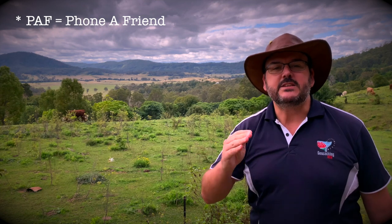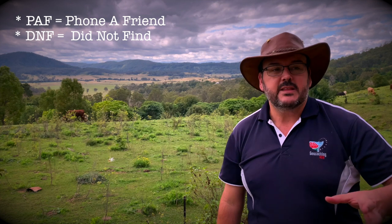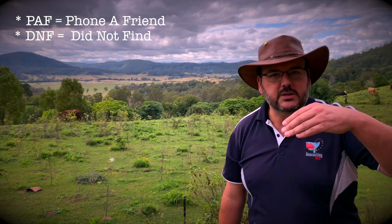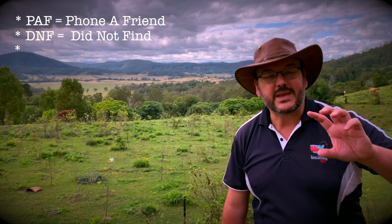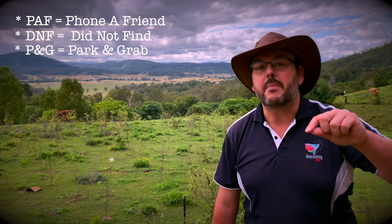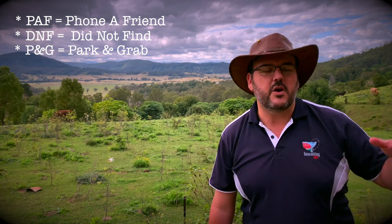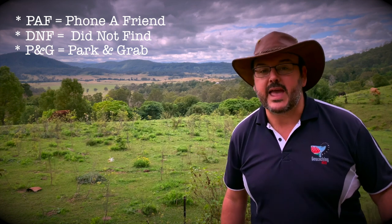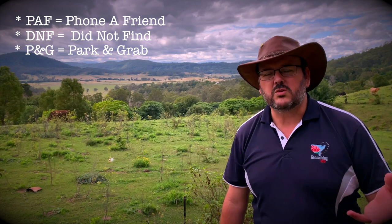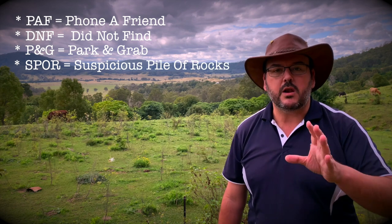PAF — phone a friend. And here are some acronyms we've learned over time. DNF — Did Not Find. Make sure you log your DNF because the cache may be missing and the CO needs to go and check. Just log a DNF — it beat me this time. What about the acronym P&G? P&G — Park and Grab. Those are the ones you find on the side of the road where you park right next to the cache — it's not a long walk.